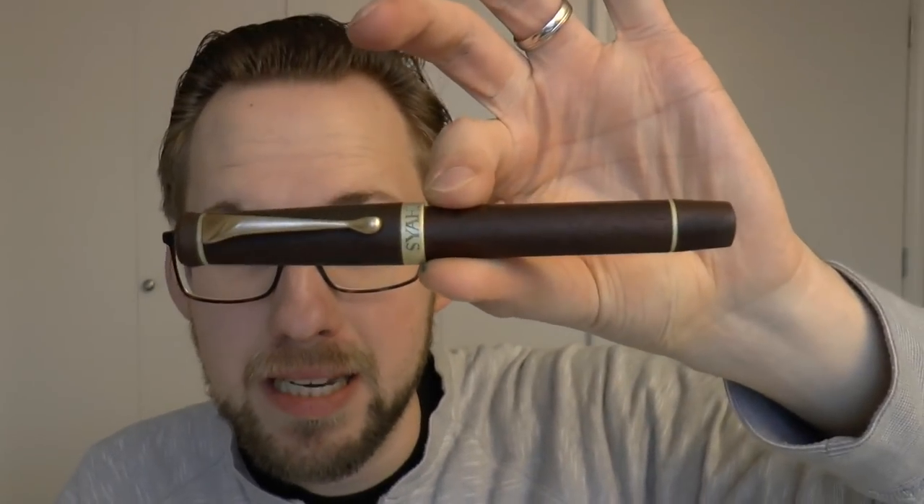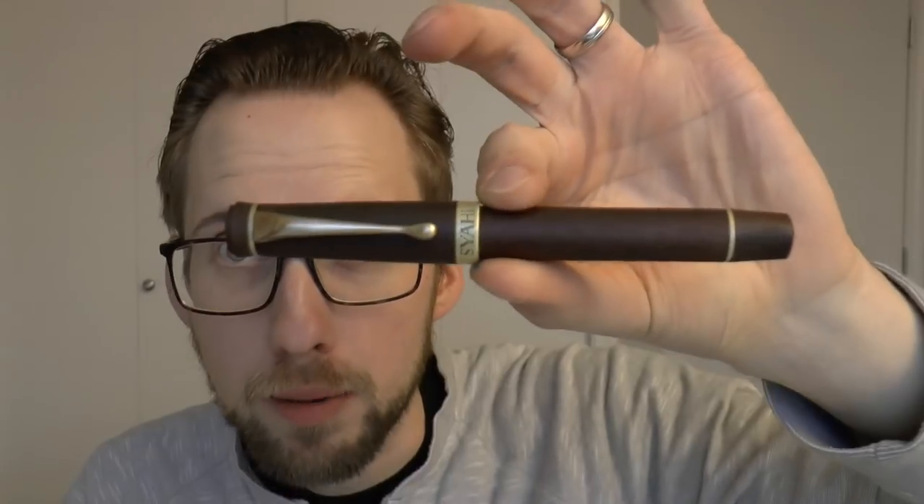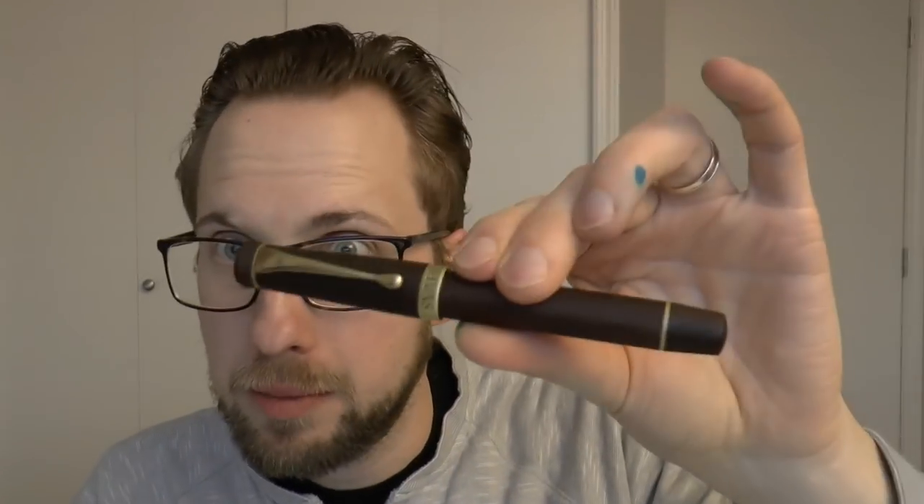Hey there! Today we're going to talk about this pen by Siahi. This is the Crown model and it was sent to me for review purposes. It's an interesting pen made of wood, with interesting nib options too. I'm going to cover the parts of the pen, do a writing sample, and tell you what I like and don't like about it. Let's get started.